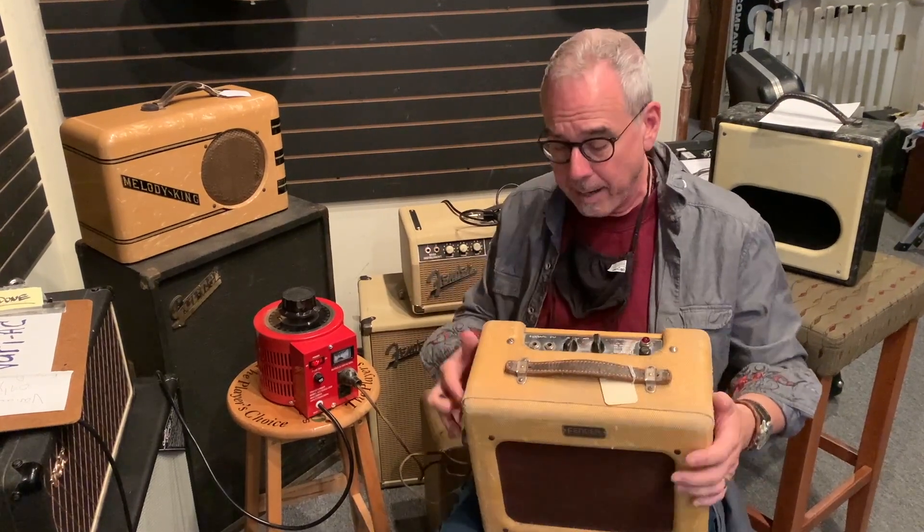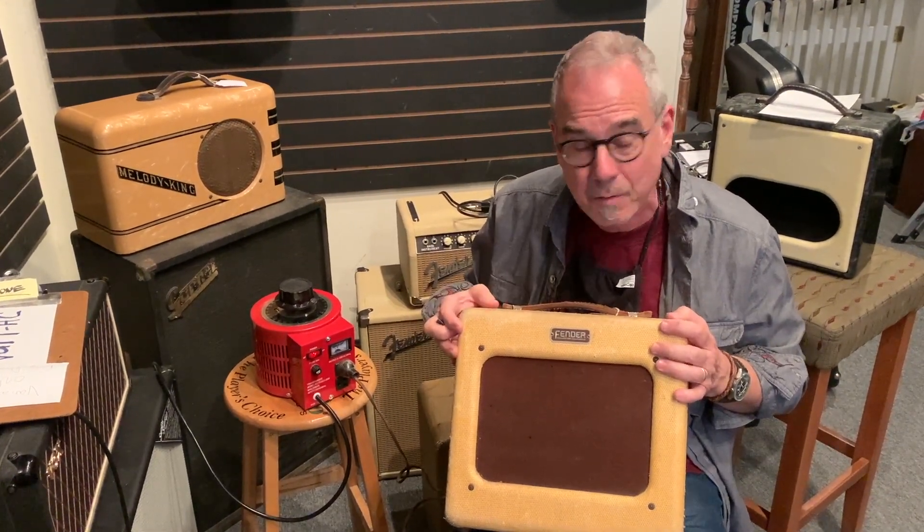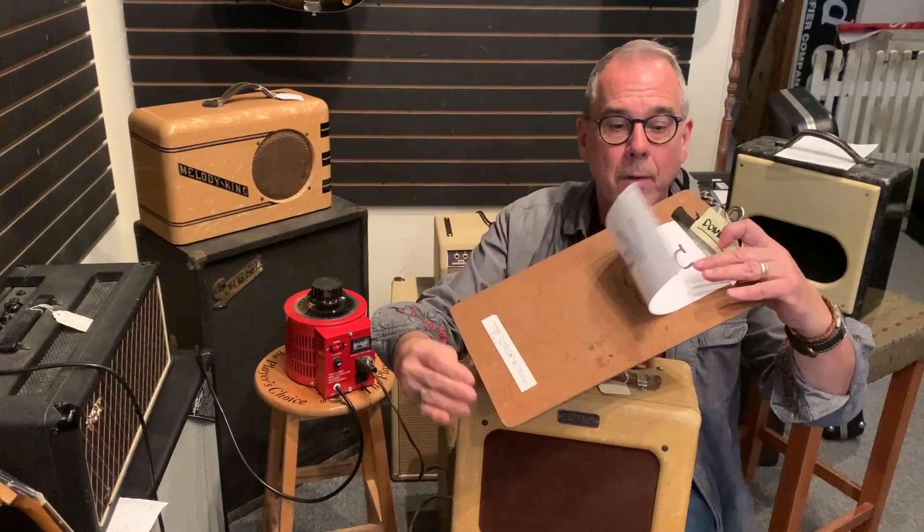For these old amplifiers, you want to ease them in. I'll leave this like this for a while. What I'm using is a Variac — that's a variable AC. I bought this on Amazon for fairly cheap.